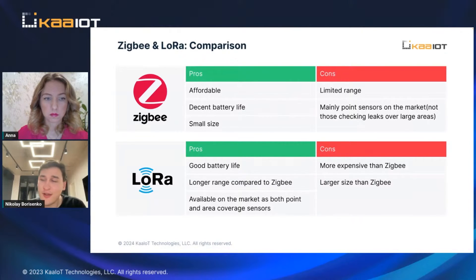LoRa devices have pretty good battery life. Some devices can work for more than five years. We didn't get those results ourselves yet, but installations we did two years ago still have around 80 percent battery remaining.